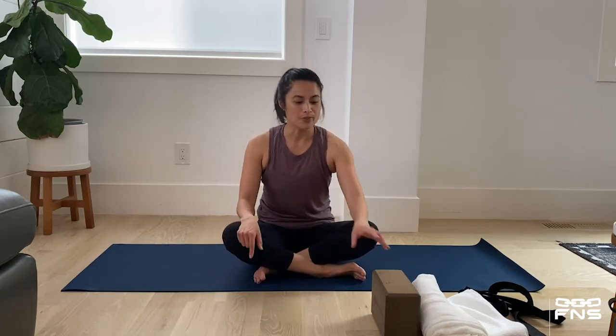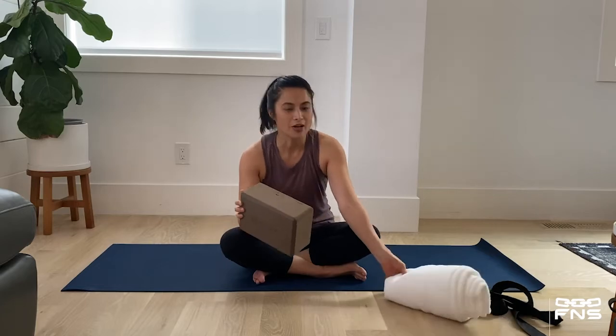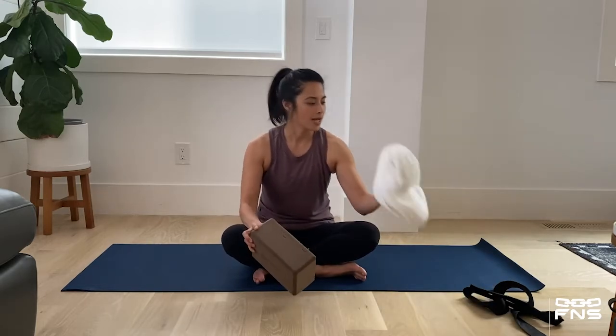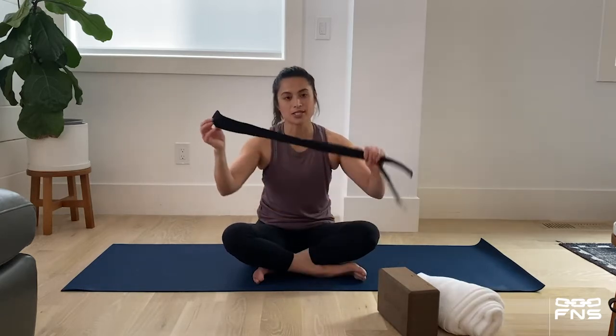Now, before we begin, you may need a few props. I have a yoga block here. If you don't have one of these, a towel will work out just fine. Another thing that may be helpful for you is a yoga strap. If you don't have one, you can simply use a bag.